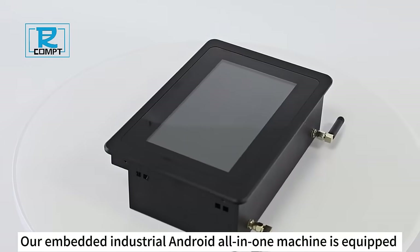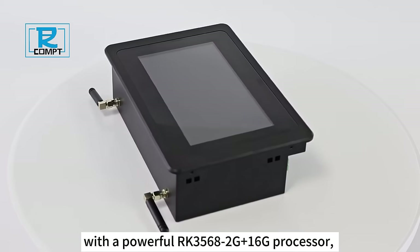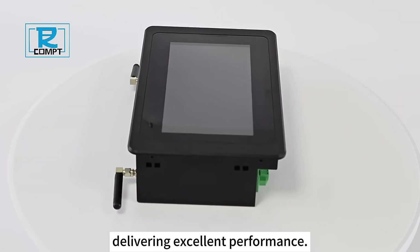Our embedded industrial Android all-in-one machine is equipped with a powerful RK3568-2G plus 16G processor, delivering excellent performance.